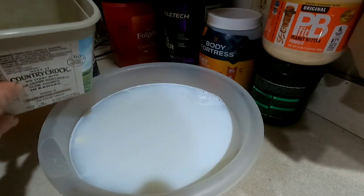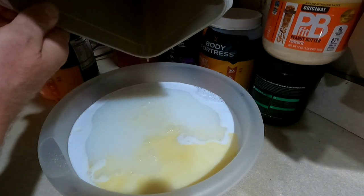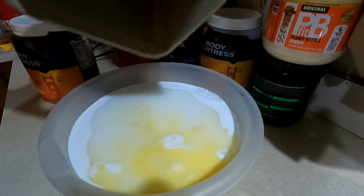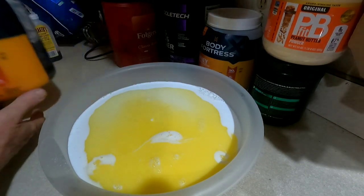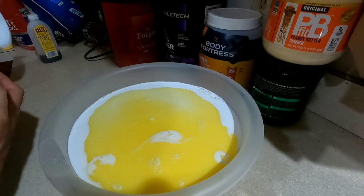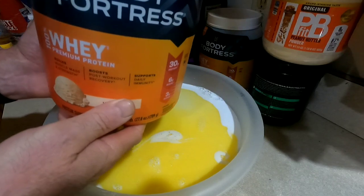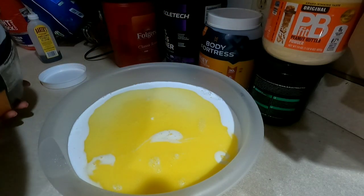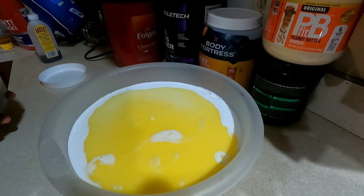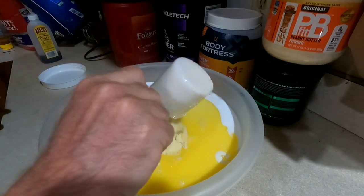Next, add your one cup of melted butter. Then you're going to add eight scoops of vanilla protein powder — I'm using Body Fortress, but you can use whatever brand you prefer. This is where we get our high protein content, and the butter is where we get our high fat content. So eight scoops of vanilla protein powder.